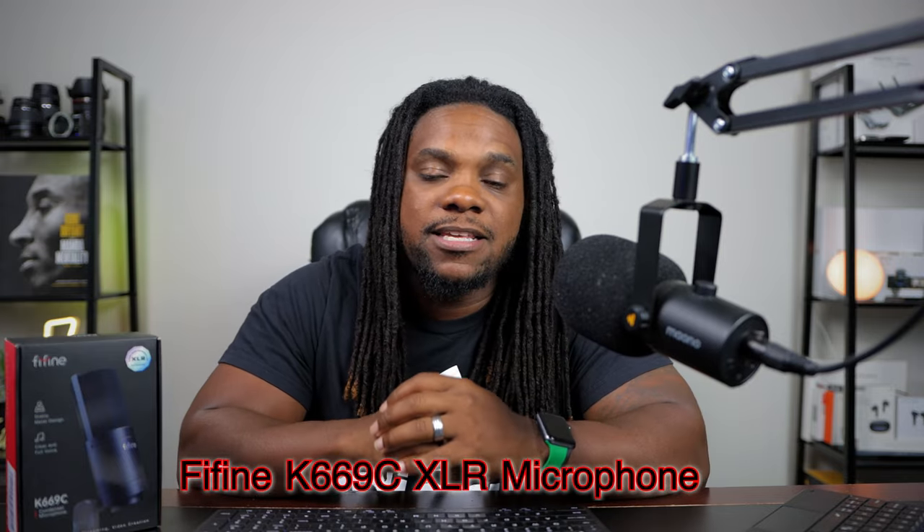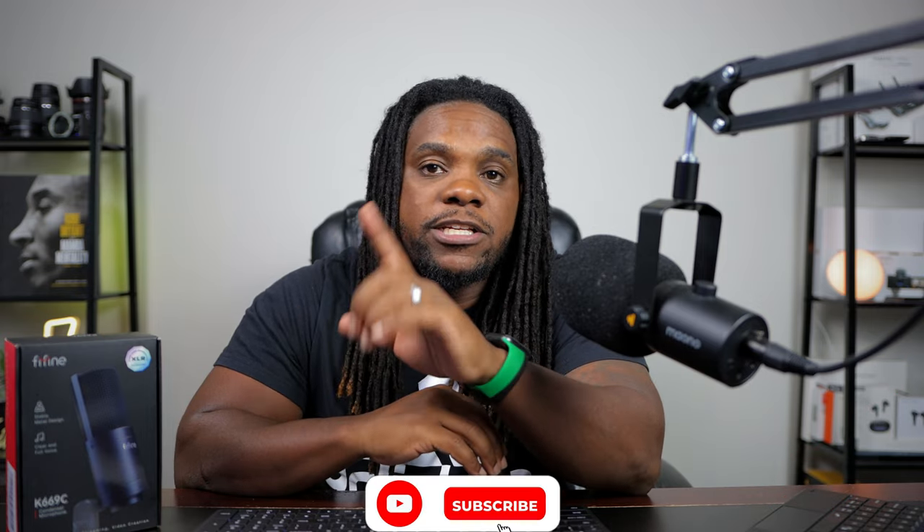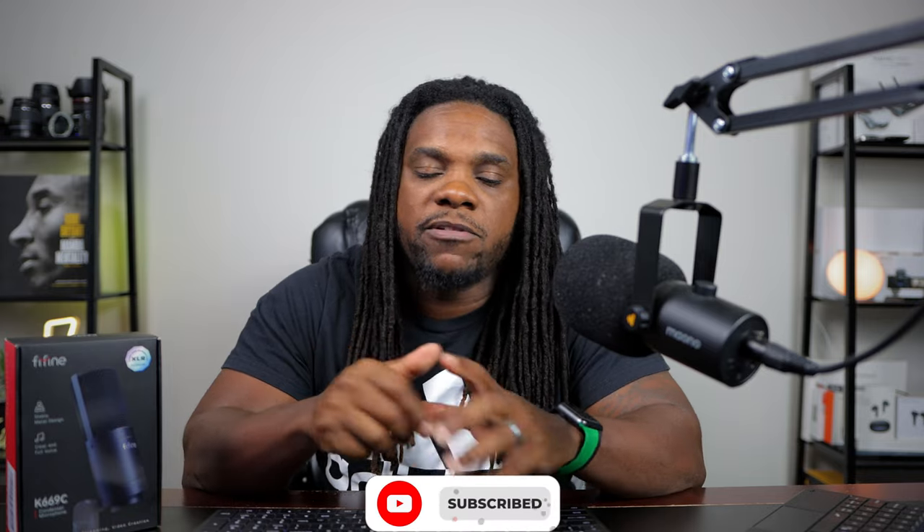What is up guys, we back with another one. Today we got the K669C — this is going to be an XLR microphone by Fifine, shout out to them for sending this over. I really appreciate it. Now if you're not familiar with Fifine, back in the day they sent us the K669B which was a USB microphone, so I'll put that video up and a link in the description so you can go back and familiarize yourself with Fifine.